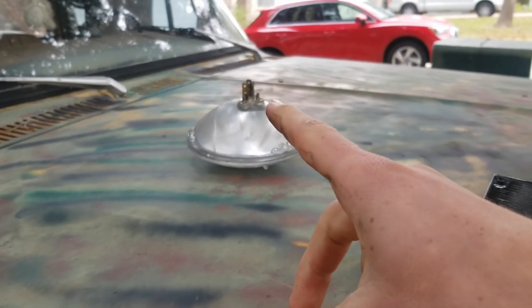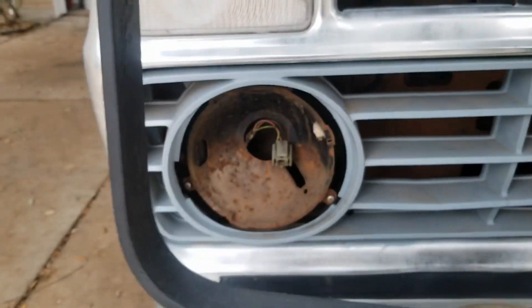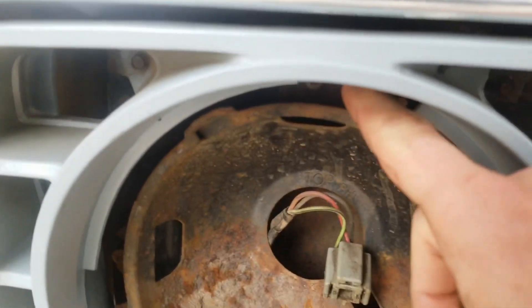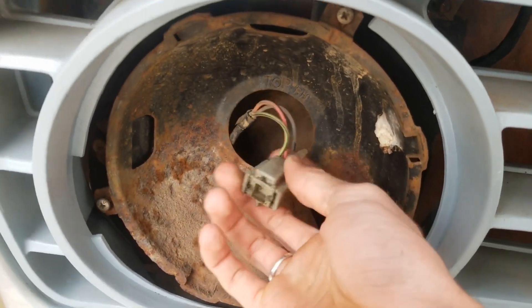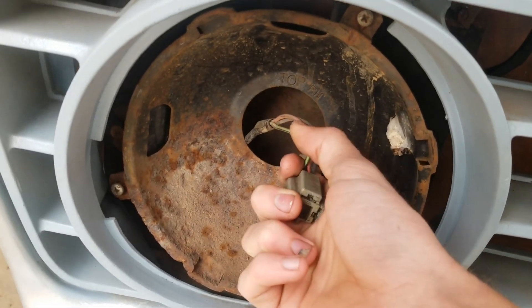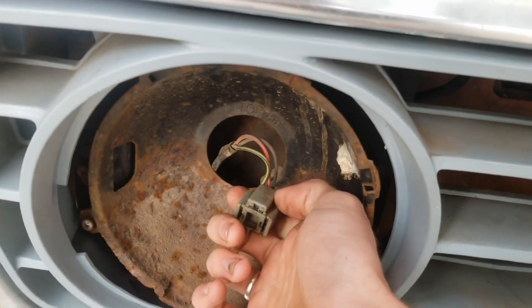By the way, both of my headlights — the halogens still work, they're good, so I'm going to keep them. But that's what it looks like: you've got this housing here, and these screws back here are how you adjust the angle at which it shines. Here's your connector: red is power, this is ground, and I believe this other wire is either a secondary ground or running lights — not too sure.